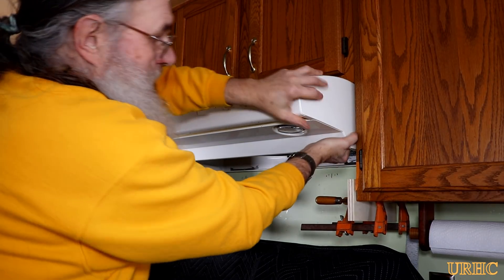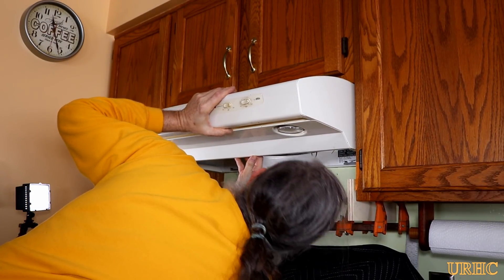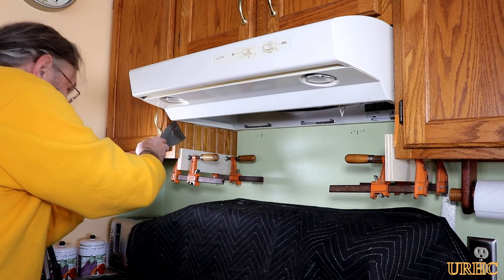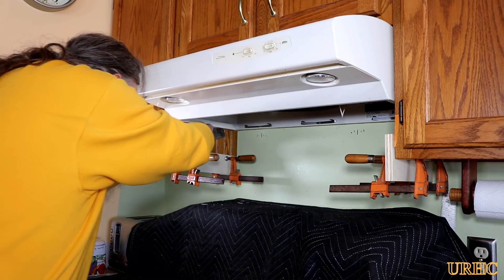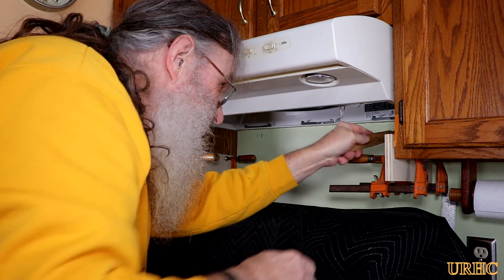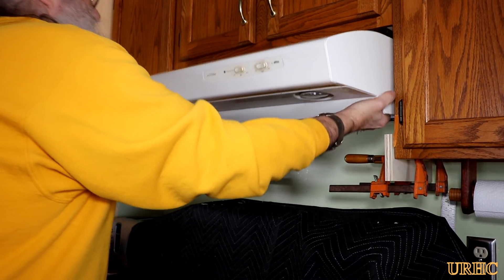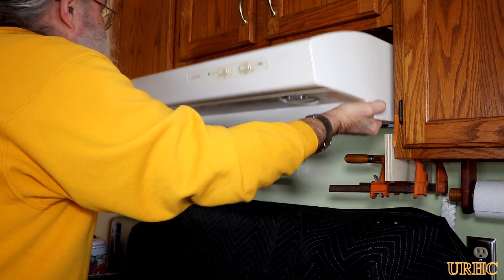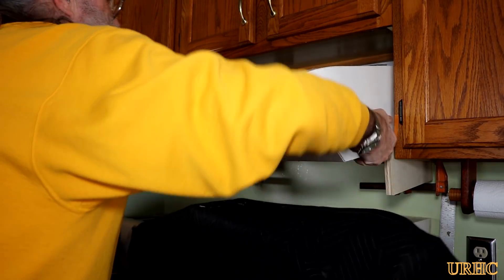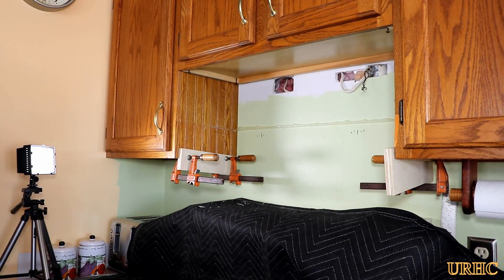Now it's time to take the range hood out. I had ordered a low-profile microwave from Costco three weeks ago to replace it, but it wasn't going to arrive until the 30th. I got so frustrated that I canceled it and ordered the same thing from Home Depot for a lower cost — arriving in two days. It just doesn't pay to buy appliances from Costco if they don't ship when they say they will.